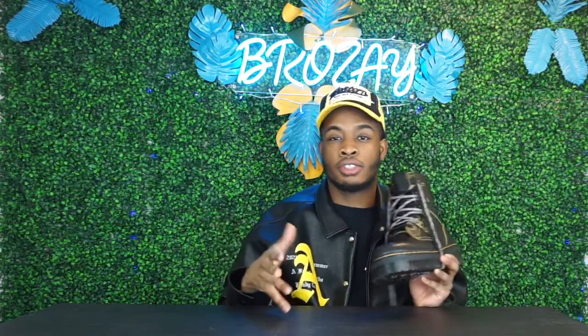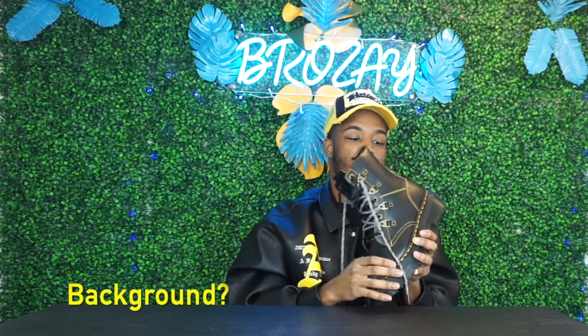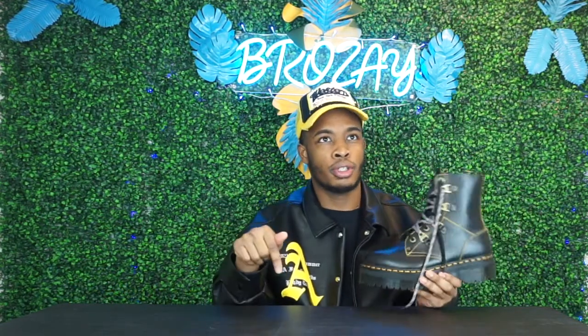In terms of durability, I haven't worn them yet, so I can do an update in the next couple of months if you guys want. But I feel these are about as durable as your classic Doc Martens. I have another pair I've had since 2018 and they still look fine — a couple of creases, but still a nice hold. As long as you don't wear them every day, or if you do, keep up with cleaning them, using shoe holders, and wiping them down, these will stay in great shape.